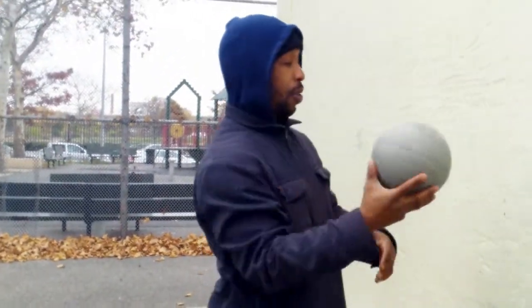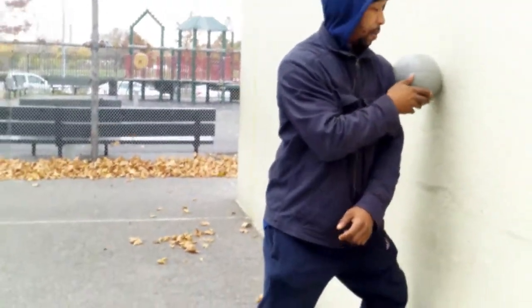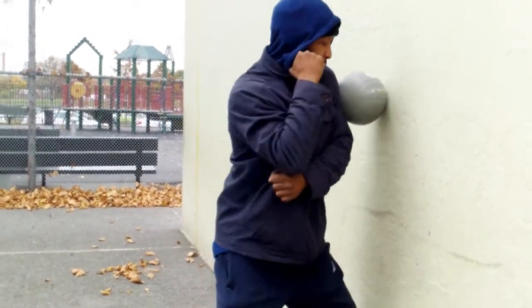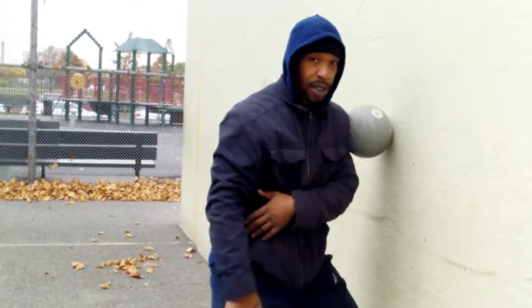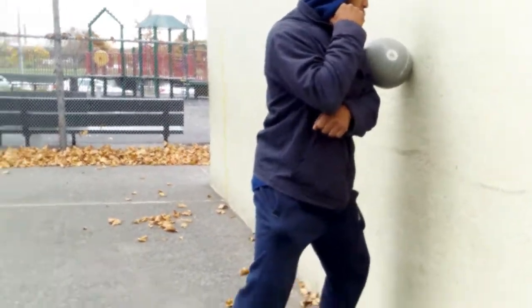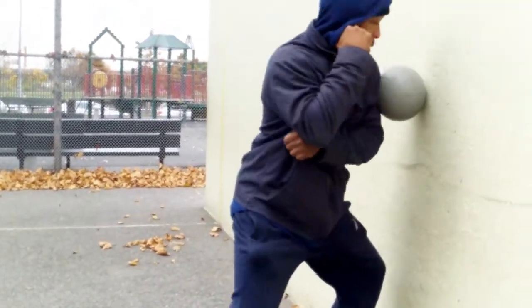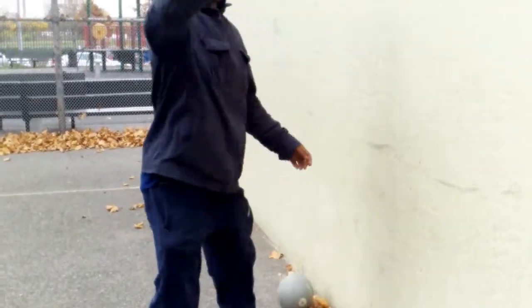One way to train your Philly shell roll is with this. You want to fight your position — shoulder, look — see this leg is supporting me, I can move. I don't give too much away. There it is — one of the ways you can train your Philly shell.